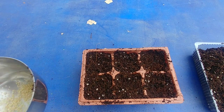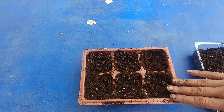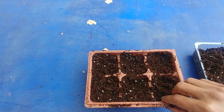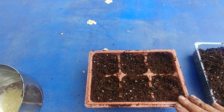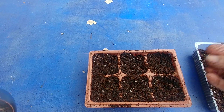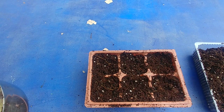Here I have a divided seedling planter with good drainage at the bottom. I filled it with mostly cocopeat, a little bit of perlite, and a little bit of compost, because cocopeat keeps the whole thing moist for a long time, and that helps when you're growing the seedlings.